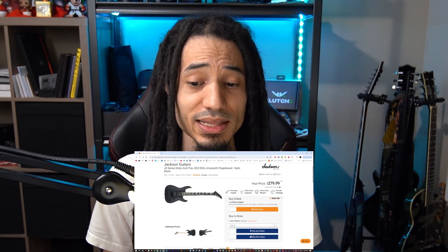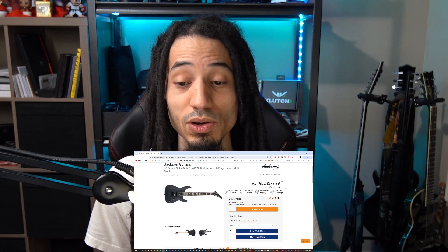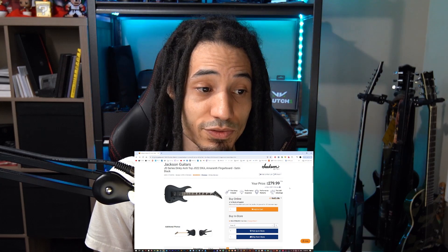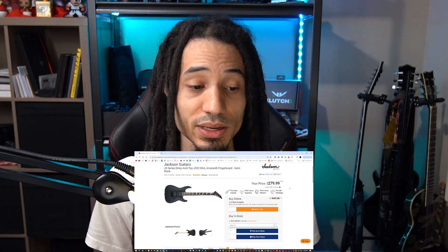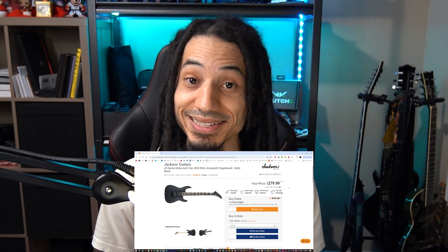The thing I wanted to highlight is that this guitar still sells for $279 Canadian brand new from our nationwide store Long & McQuade, and the opportunity I had today was to buy the guitar for $100. In the pictures it looked undamaged.